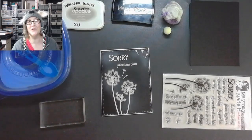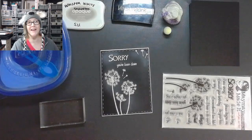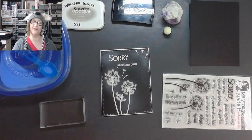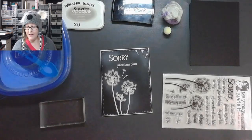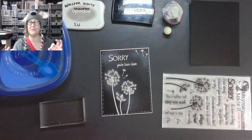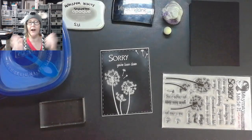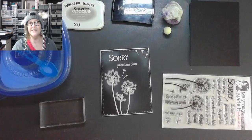Hey crafters, it's me Jenn Evers with Quality Crafts. Welcome to Friday, welcome to Free Play Friday, where we do a technique or something really fun using card making things or a specific technique. Sometimes we just play around with products and shout out our ideas and just play around with something together.